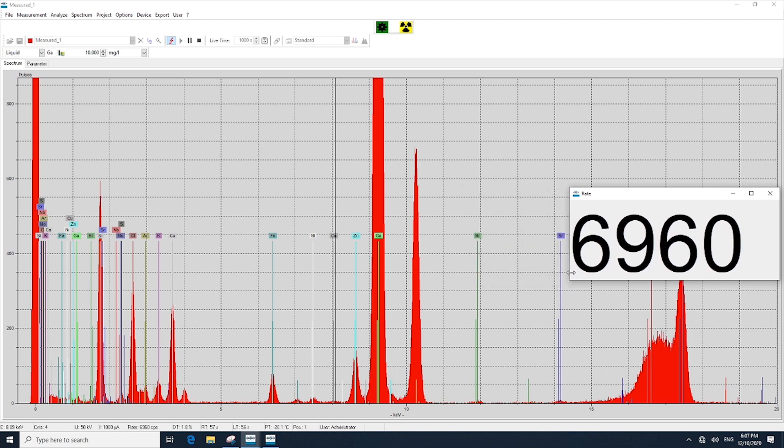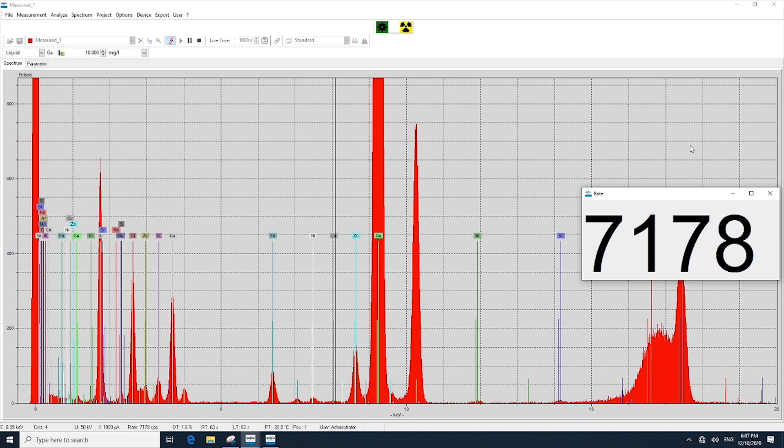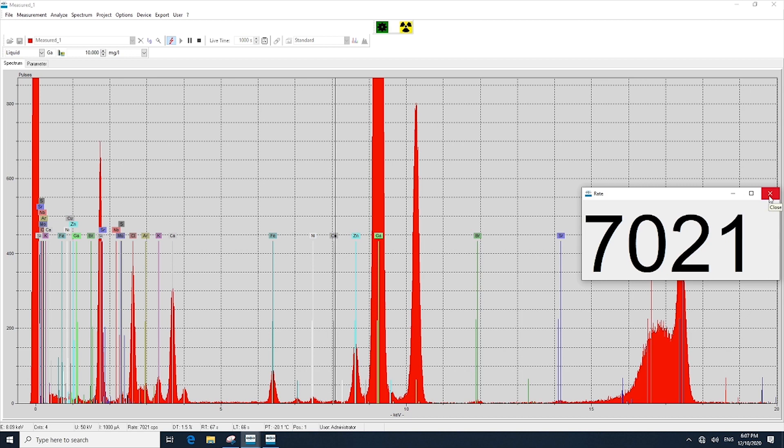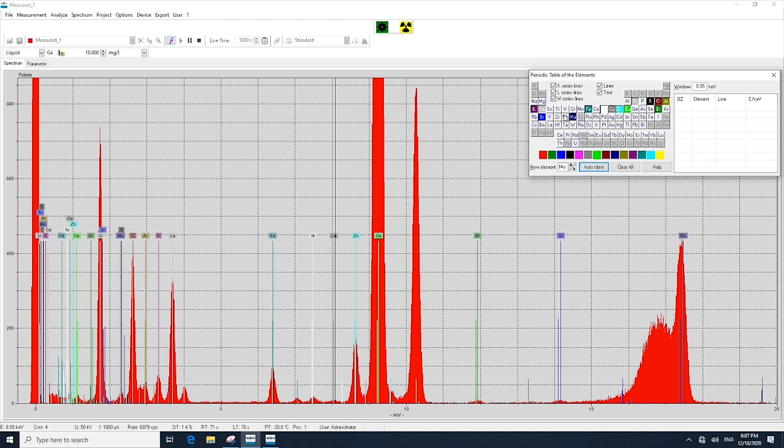Here we see, as the sample is analyzing, our count rate — this is how many counts are coming to the detector, and we're roughly at about 7,000 counts with this particular sample. We can see that this sample is actually very clean, with very low amounts of various heavy metals present.